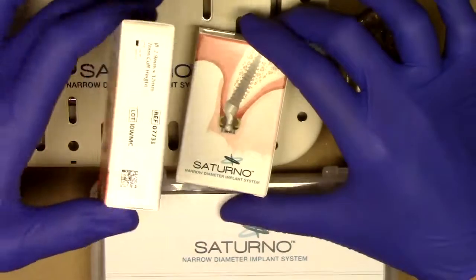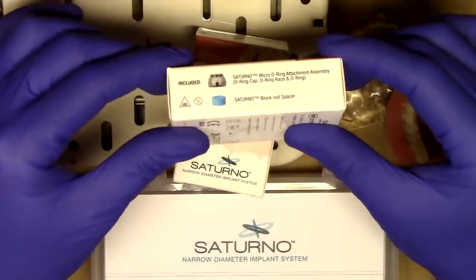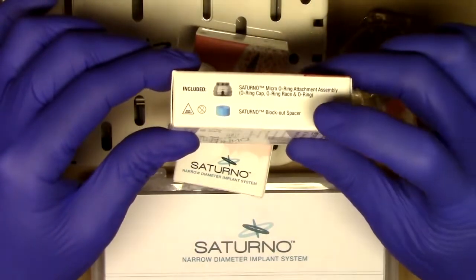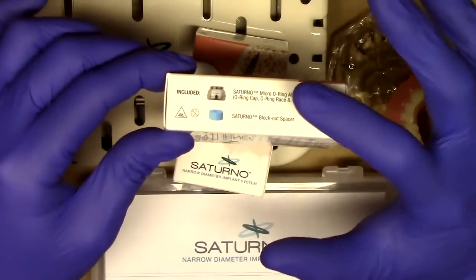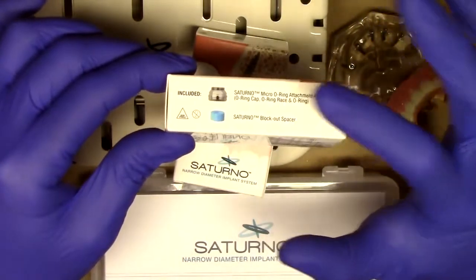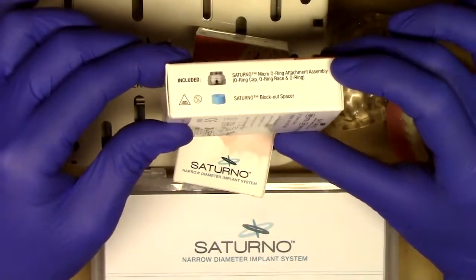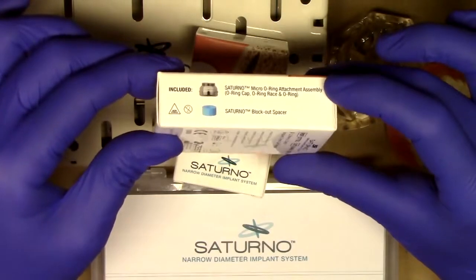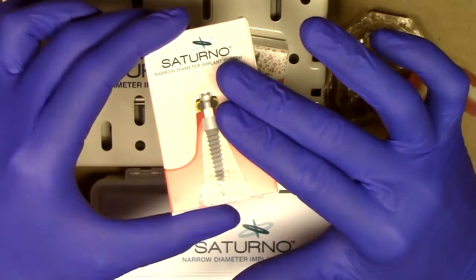The entire packaging also comes with everything that you would need, very similar to what you've been experiencing with the Lodi system, including the housing as well as a blockout spacer. Inside of the housing there is an o-ring cap, retainer race, and o-ring itself. That Saturno patented pivoting connection is a really wonderful design, especially for off-axis implants. This is all included for one low price.